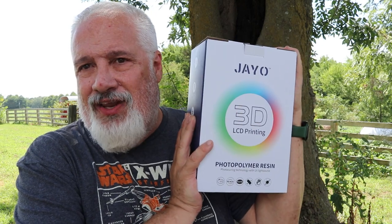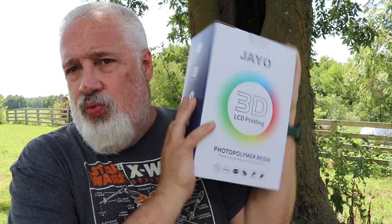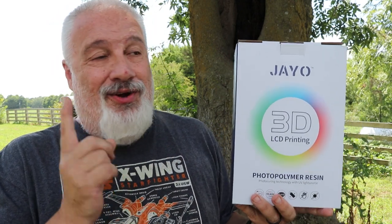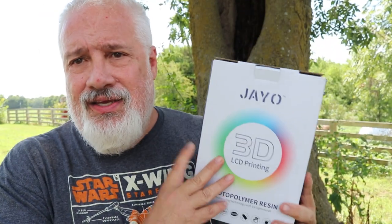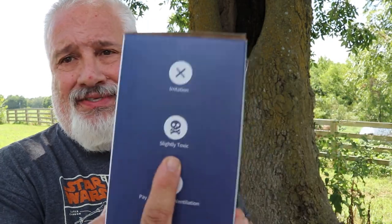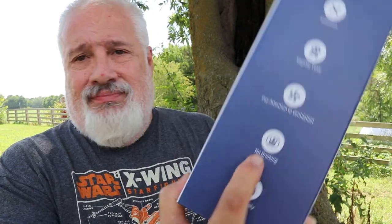Thanks for joining us here on 3D Print Farm. I hope you enjoyed yourself — I know I did. If you haven't liked and subscribed, please do so. We have some laser videos coming up in the next week or so. And don't forget to try the J.O. Standard Resin. All kidding aside — all resin is toxic, but J.O.'s is only slightly toxic. Don't drink it.